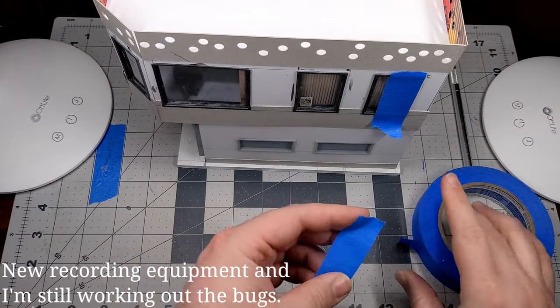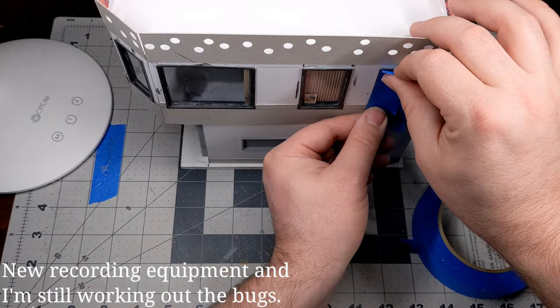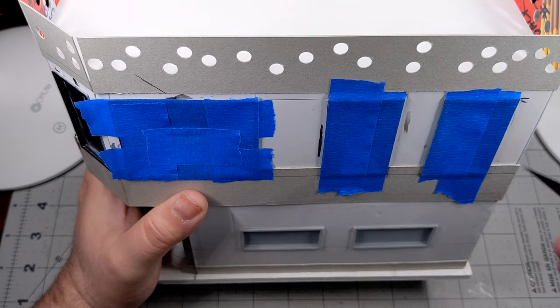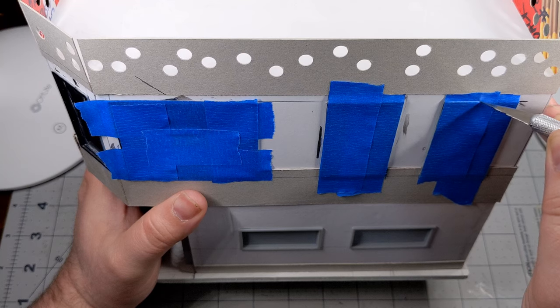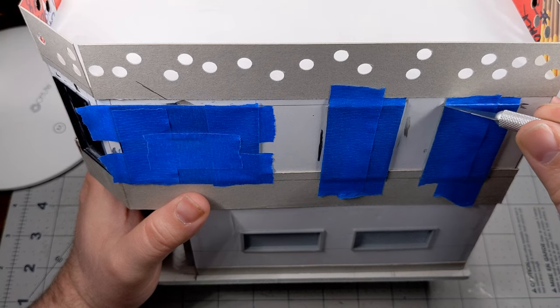Here I'm just using some painter's tape and I'm carefully placing it over the window frame. I'm trying not to let it stick to the clear plastic, and I'm going to go back in with my hobby knife afterwards and trim this down to size so it fits nice and flush over the frame itself. I don't want it hanging over because I intend to take this out and spray prime it after I get done with the taping.